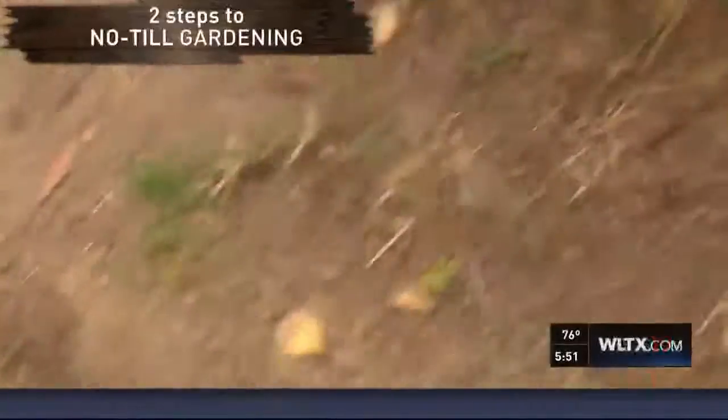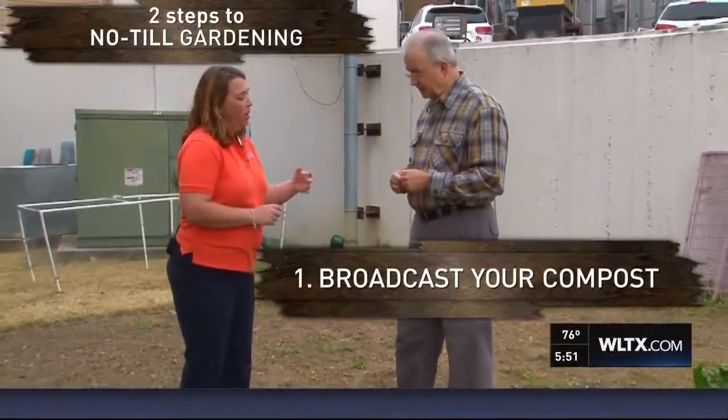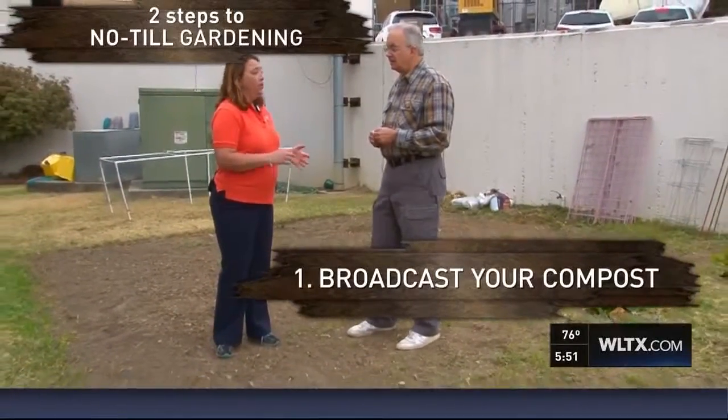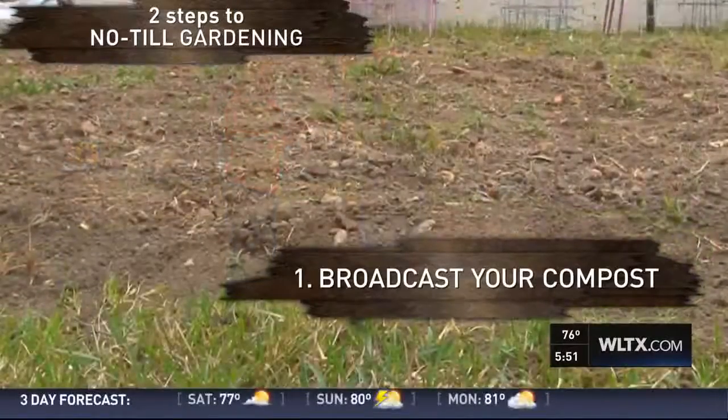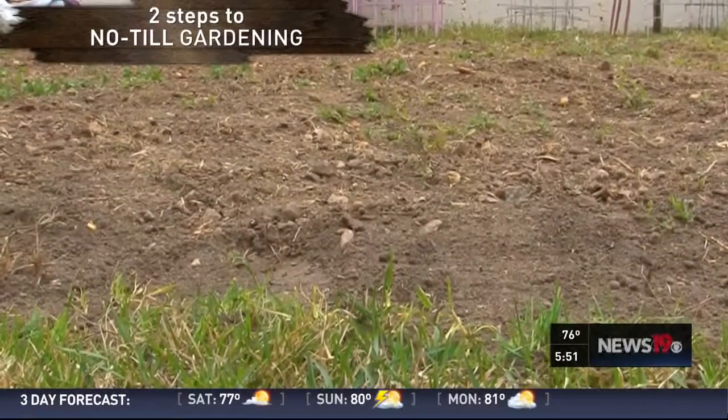So what would we do if we wanted to do that here? What we can do is we can broadcast your compost. And when you broadcast it, as it rains and as you irrigate, it does pull those nutrients down through the soil. And so we're going to get improved soil structure from that, and improved drainage.